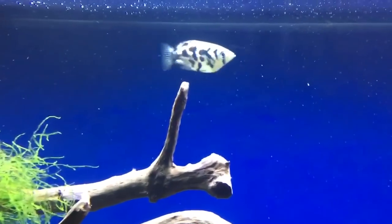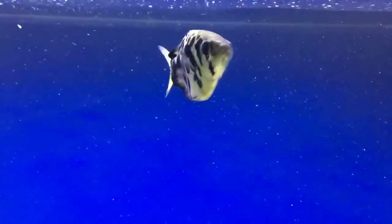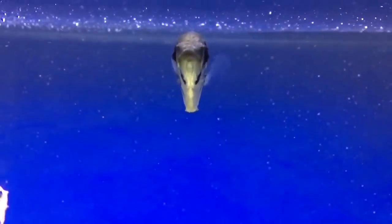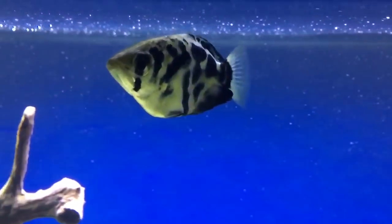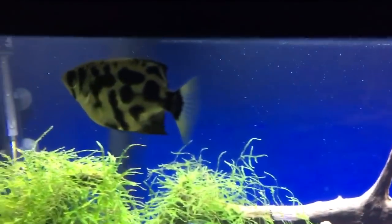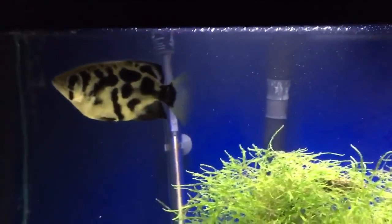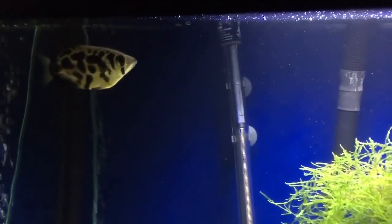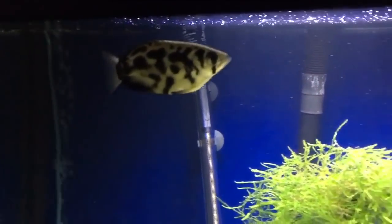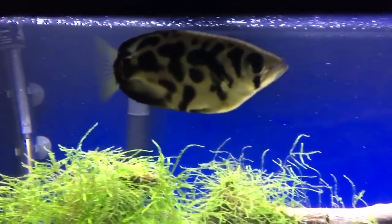One drawback of keeping these guys is they do need a rather large tank — minimum tank size is 55 gallons. You won't want to keep them in a pair because one will just bully the other pretty much to death. They are a little bit on the aggressive side; they aren't nippers, they are chasers and they will swallow small fish whole. I recommend getting a minimum of either a single specimen or at least three to start.